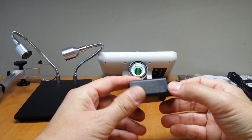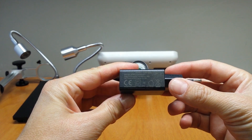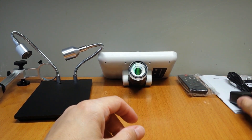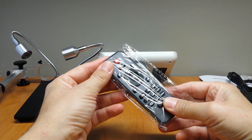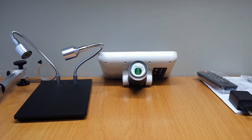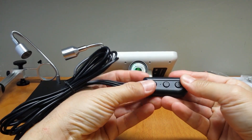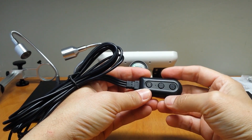This is the power supply — 5 volt, 2 amps, USB power supply. This is the power cable. It also has on-off buttons and light intensity up and down.